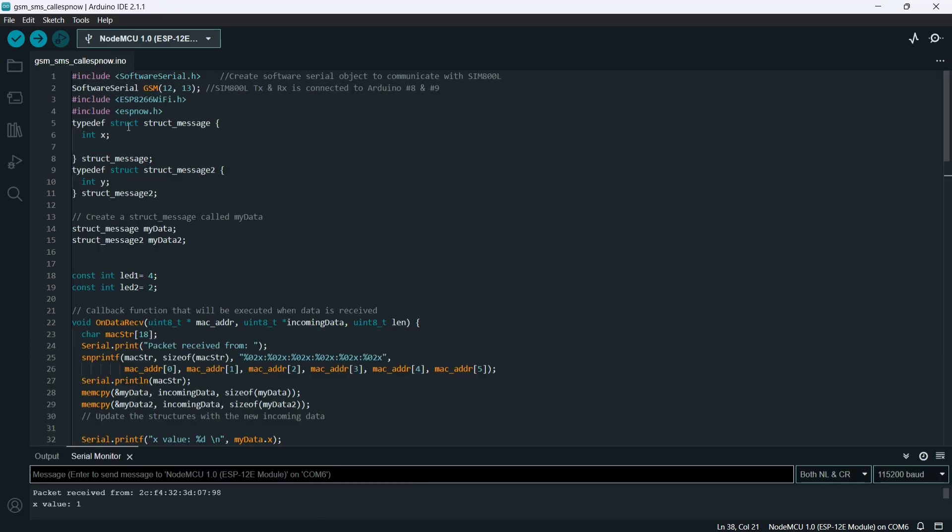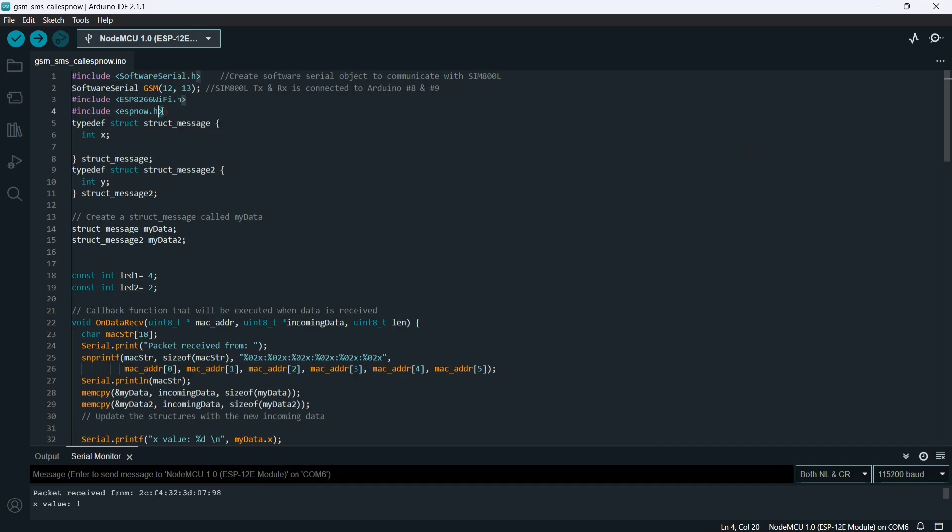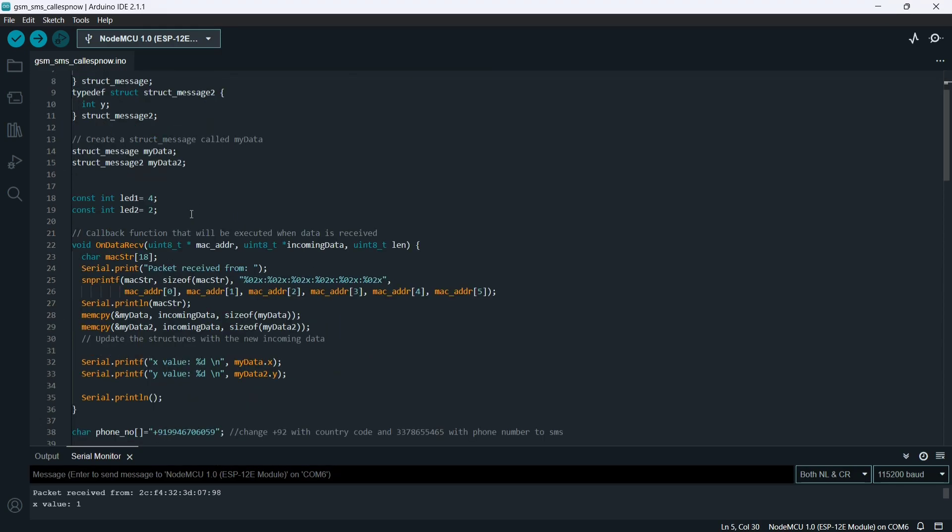Next is the receiver side code — you have to make sure the IDs are correct. Now upload this code to the receiver NodeMCU.